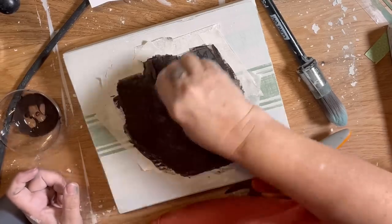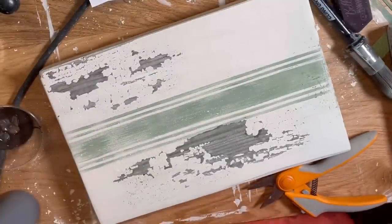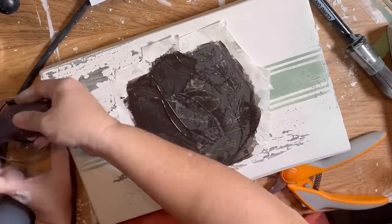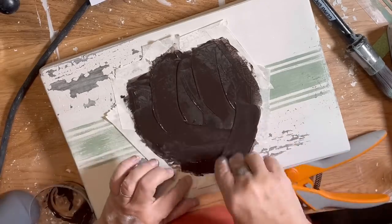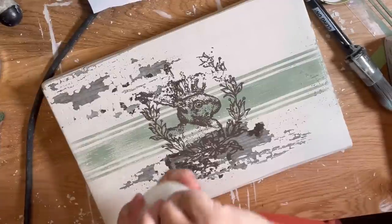One of the questions I get asked a lot is: are these stencils really reusable? And here you can see that I'm able to go from one board directly to the next and continue using it without any problem. Then I actually go to the sink and wash it off and let it dry. It is important to let it dry upside down so the adhesive doesn't leave it sticking to whatever you have it drying on. You can use it over and over again.